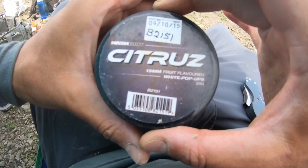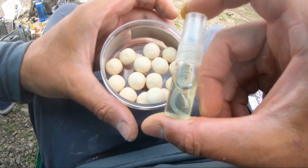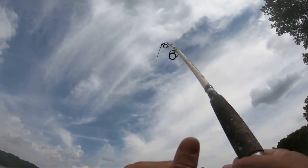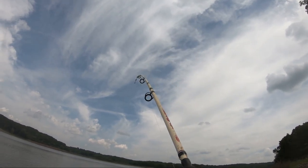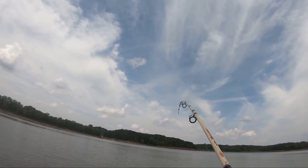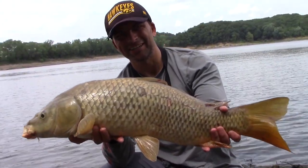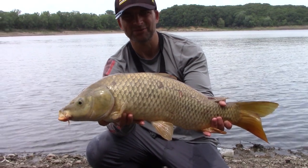We're not having any luck with the ester — the C.C. Moore, no bites on that — so we're going to try these Nash Bait citrus pop-ups. They're white and they come with a little spray bottle. See if we get anything on one of those. It was on the WCB banana pop-up, pretty solid run. I think this is the biggest of the day — got him on the WCB banana pop-up.